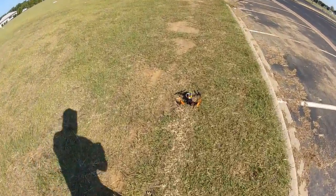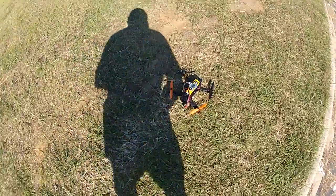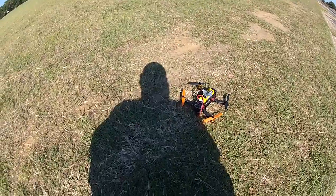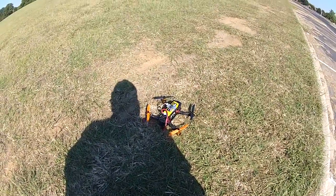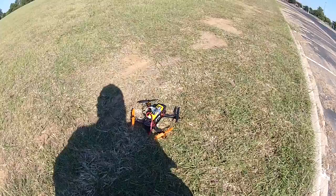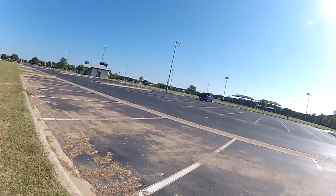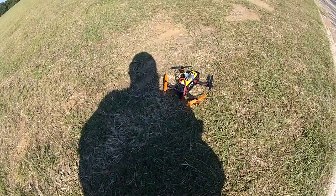Not too bad for a test flight. I'm gonna mess with the settings a little bit more to make it more responsive, but I think for the most part that's pretty close. Once I get a few more flights in, I'll probably put on some FPV gear and do some cruising on this little park right over here. Anyways, thanks for watching guys.